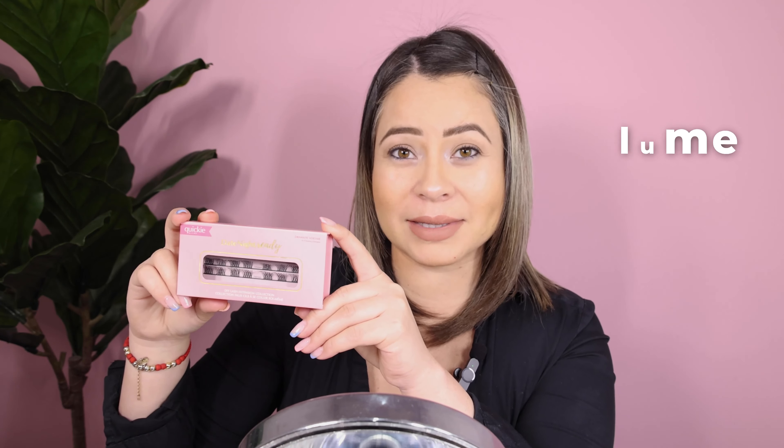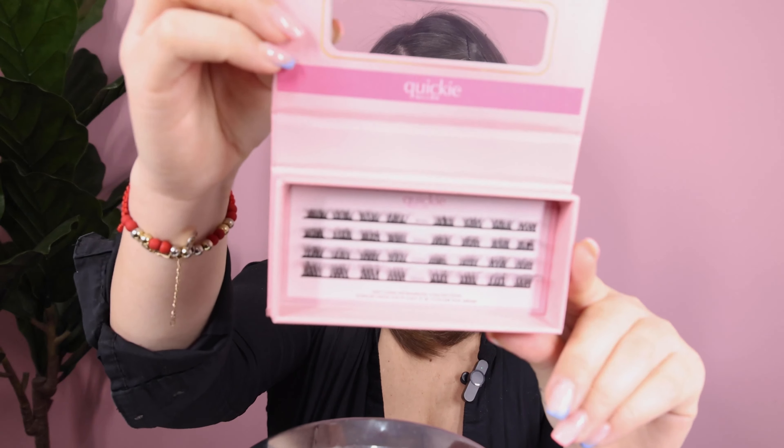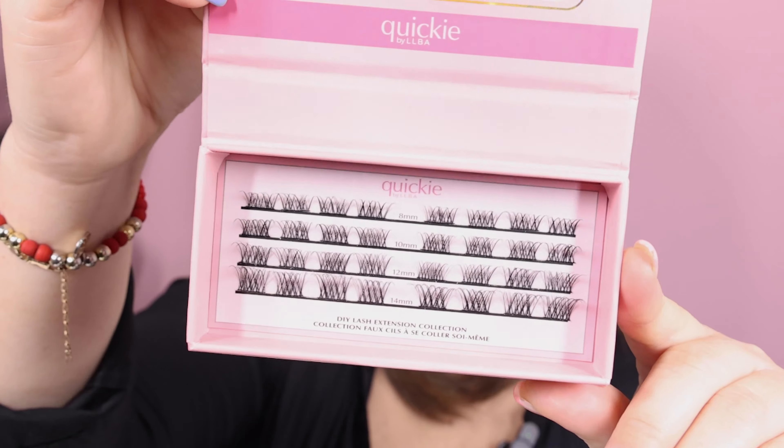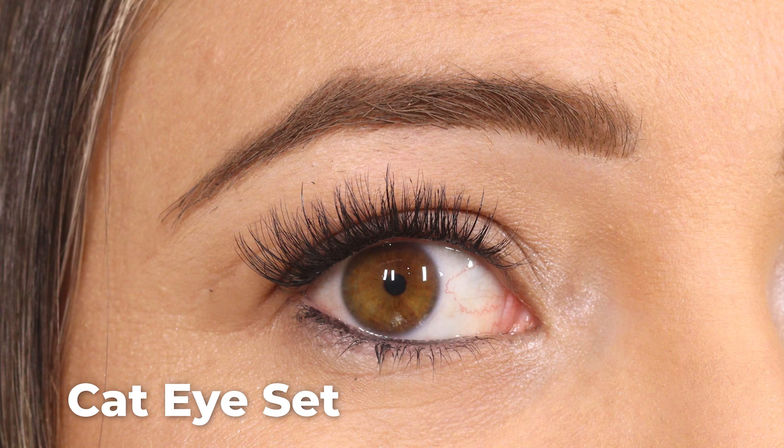Today Night is one of the sets that is considered for volume or hybrid sets. So if you're looking to do something like that, this is the perfect set to go for. This is how it comes. I'm going to be doing one eye with it and one eye without it, so we can see the difference. And in this one, I'm going to be doing a cat eye.